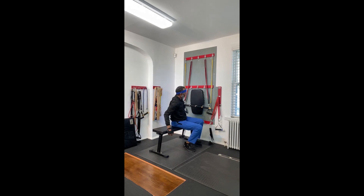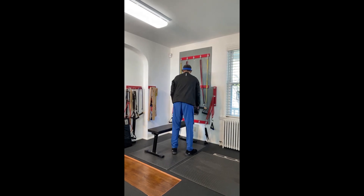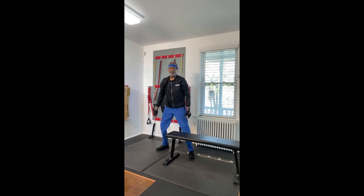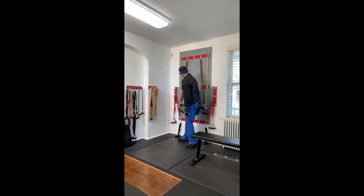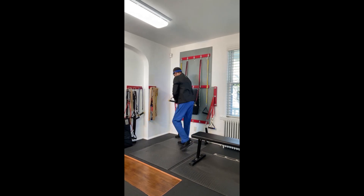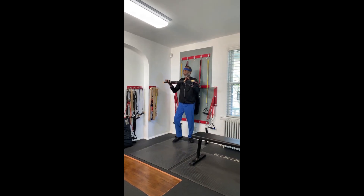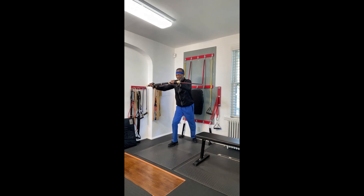Now I'm going to move the bench out of the way and put it to the side. We're going to grab the straight bar and, standing in between the bar and the wall, I can actually push out on this resistance band bar.